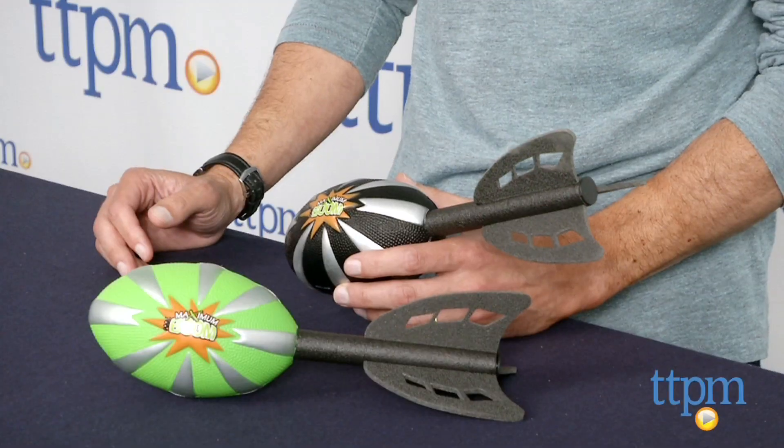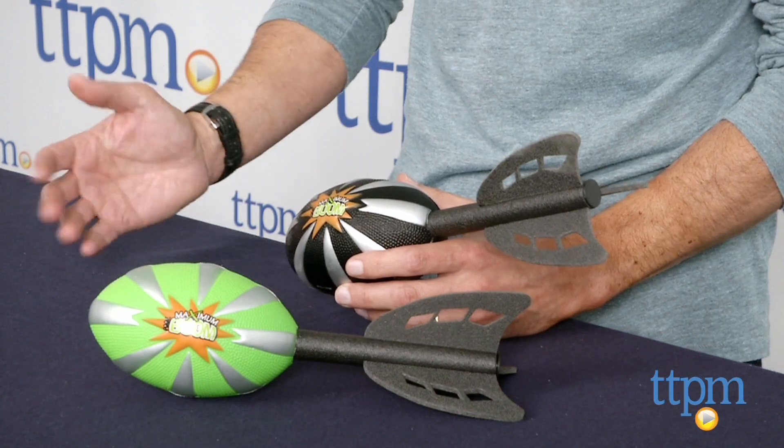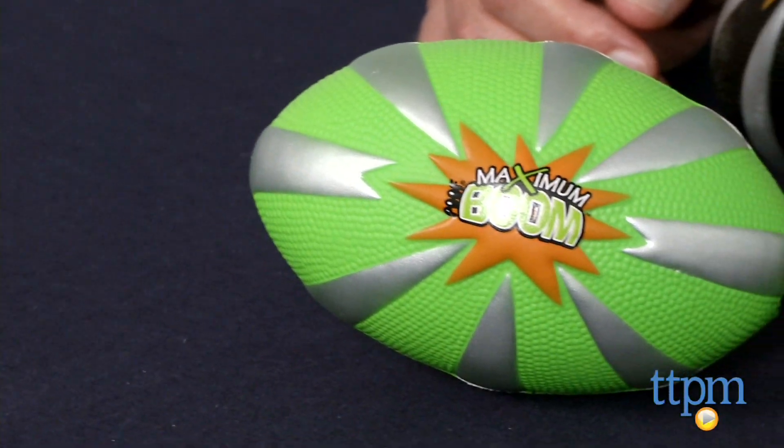Hey, this is Jim from TTPM. From Poof Slinky Toys, I have their Maximum Boom Football. This is a football for younger kids that want to throw it a little bit further than with a regular football.